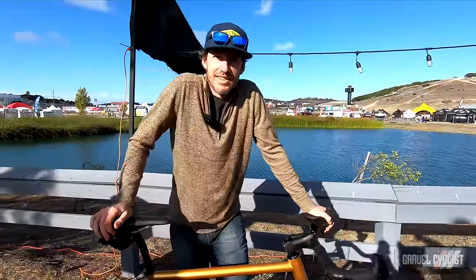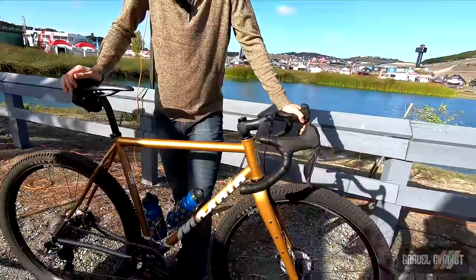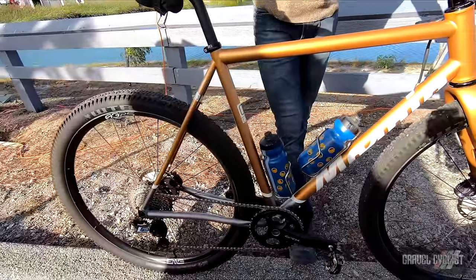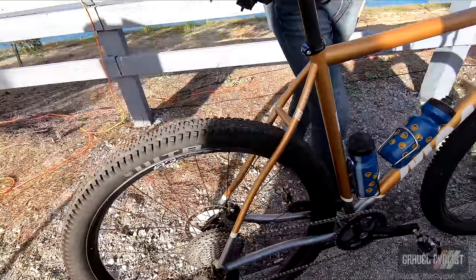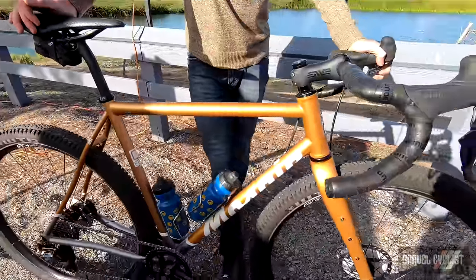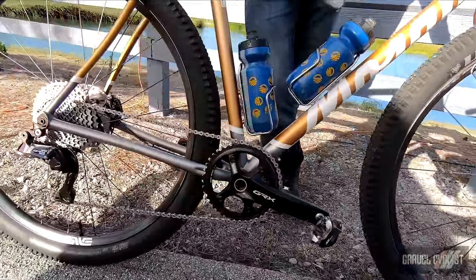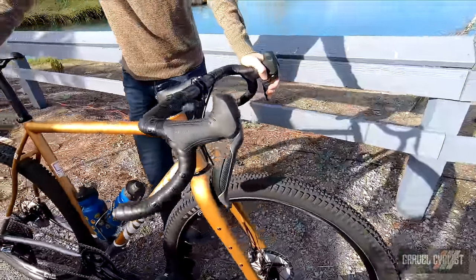Aaron Barczyk here at the Sea Otter Classic 2021 with the GT2X — a new model for Mosaic Cycles. It's in our G series for gravel and it is on the adventure end of the gravel spectrum. This bike works off of a 29 by 2.25 wheel platform or smaller. This particular configuration has drop bars and is fitted up with Shimano Di2 GRX — the standard GRX group fits on this bike with the big tire. The GT2X is designed to be a very versatile model.